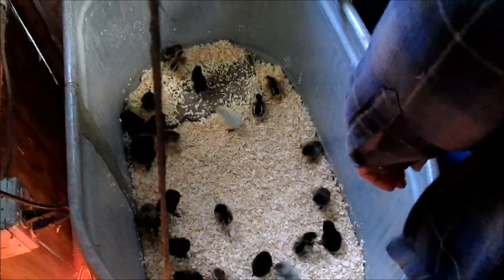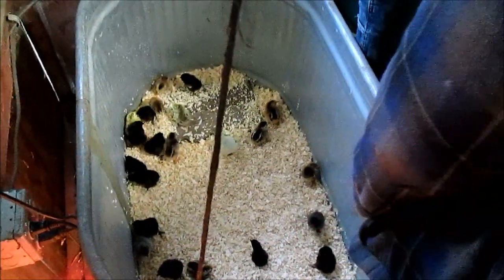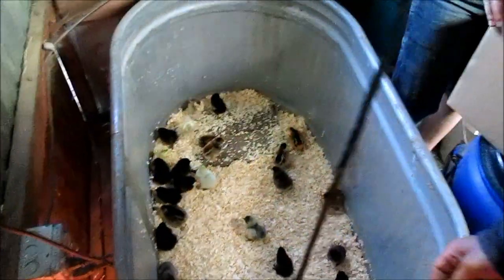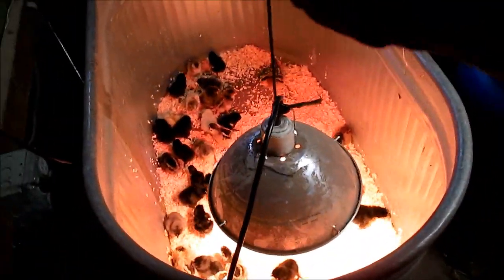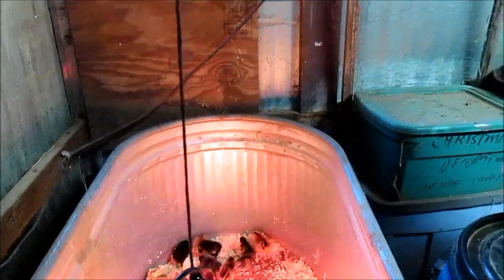We bought a heat brooder, one of those chick brooders. Because I knew we'd have a large hatch, we bought the biggest one, not realizing it wouldn't fit in here. So we need to make a new chick brooder. For now we have to do the heat lamp still. We'll just test it and see how they act around it. We might have to lower it a little bit.